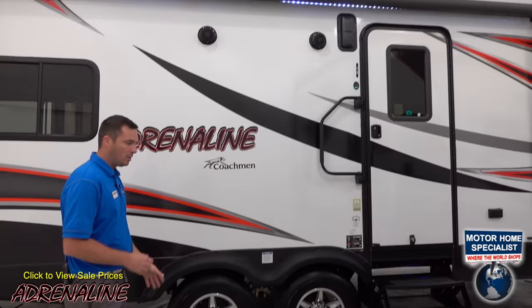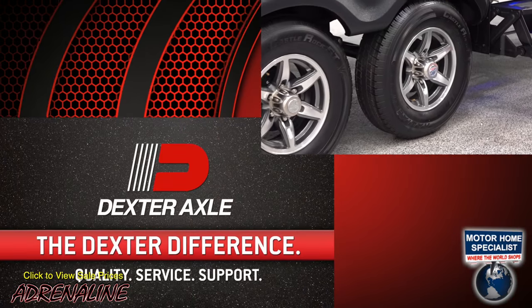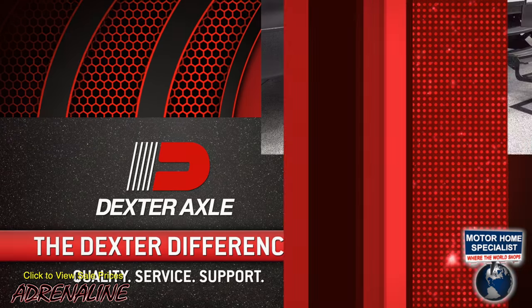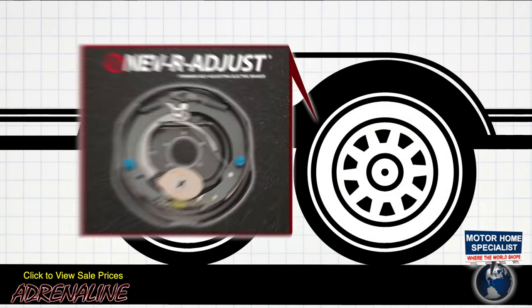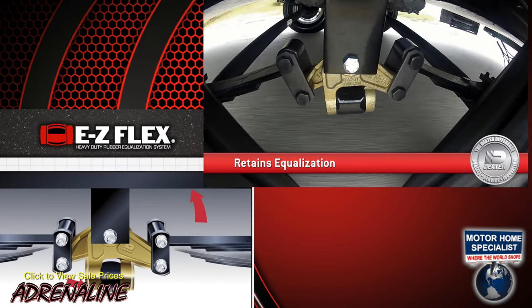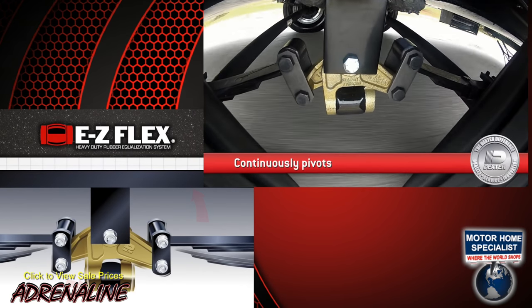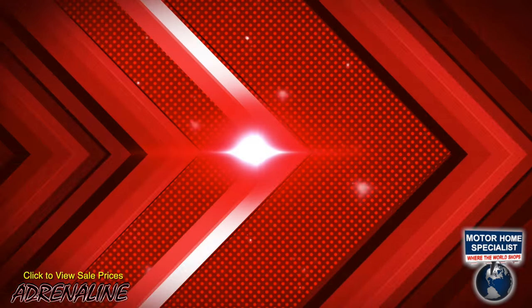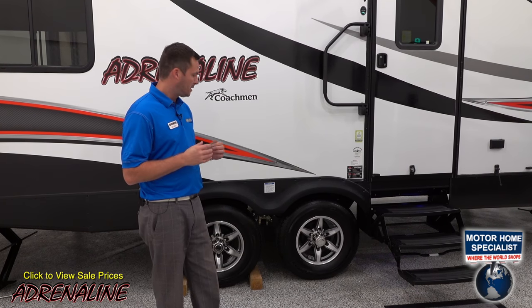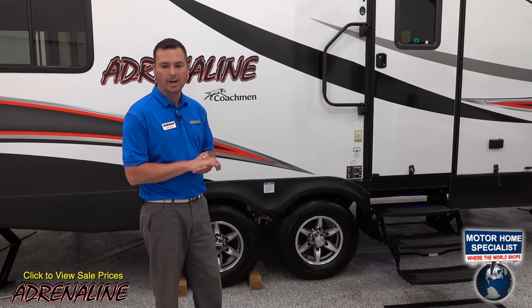Down here at the bottom, we've got 4,400-pound axles on this 19CB. They're Dexter axles. We've also got Dexter Never Adjust Brakes and Dexter Easy Flex Suspension Enhancement to smooth out your ride going down the road. We finished that off with radial tires that are definitely capable of handling the weight of this trailer.